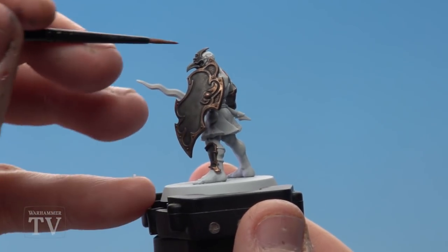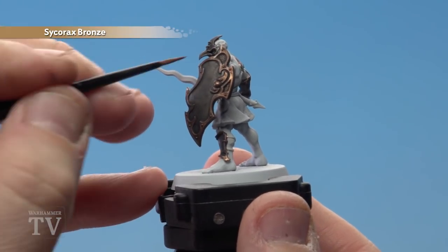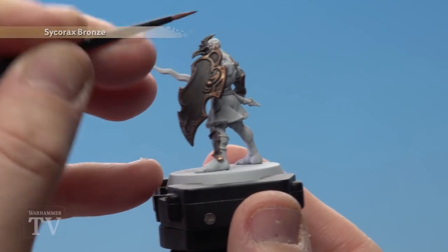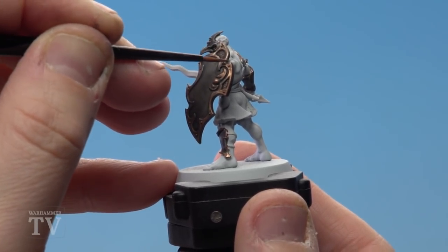After leaving plenty of time for that wash to dry, we're now going to use Sycorax Bronze to pick out all the trim. We'll just be highlighting around the edges and some of the rivets and details. For this you want to use a small layer brush.